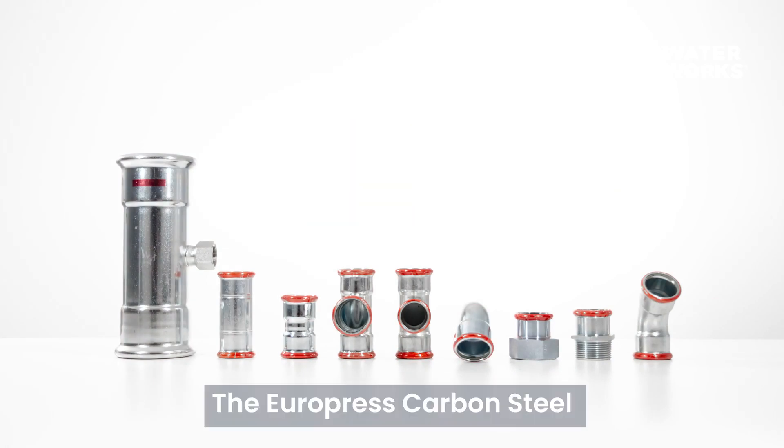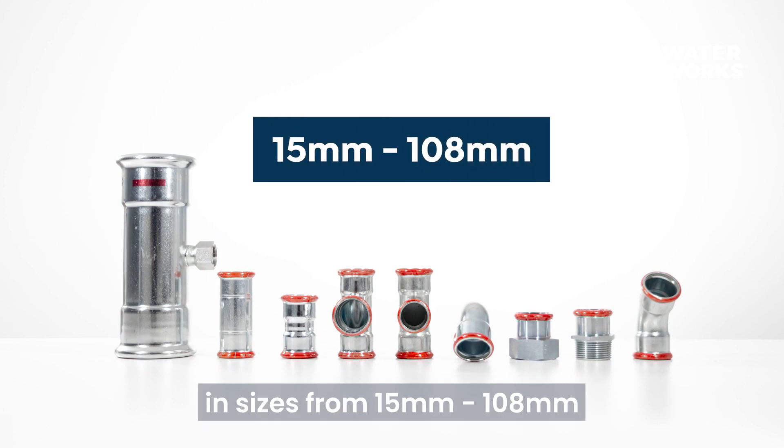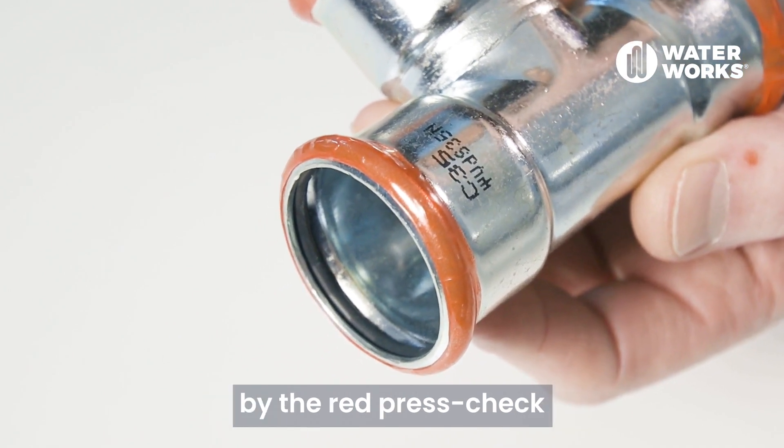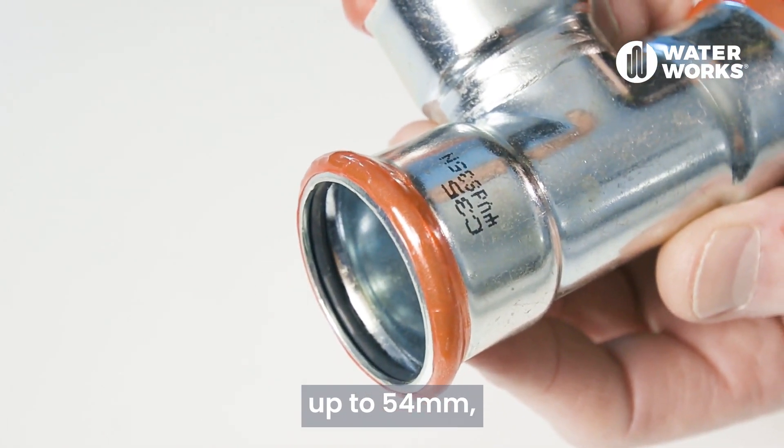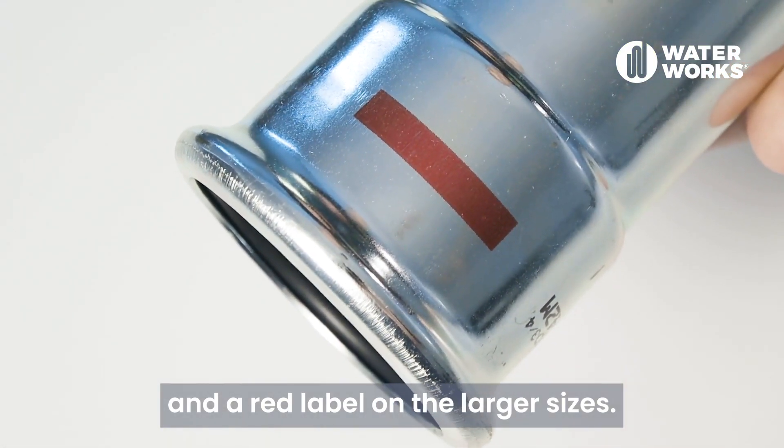The Europress carbon steel tube and fittings are available in sizes from 15 to 108 mm and can be easily identified by the red press check indicator sleeve on sizes up to 54 mm and a red label on the larger sizes.